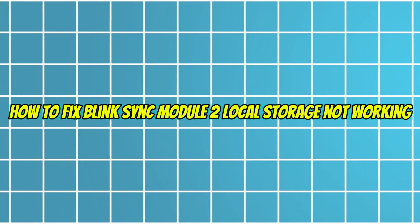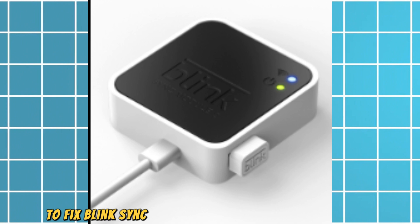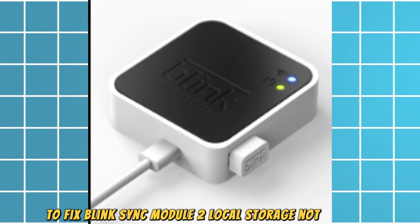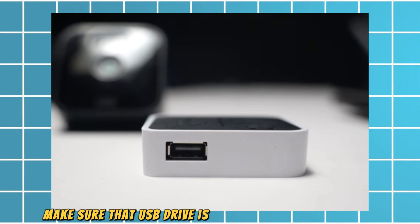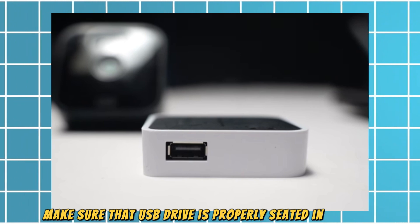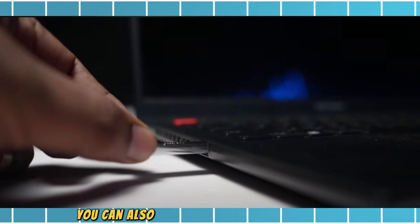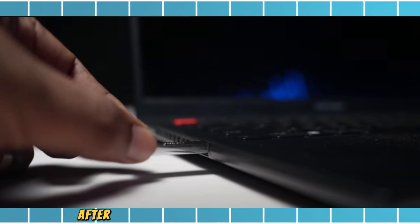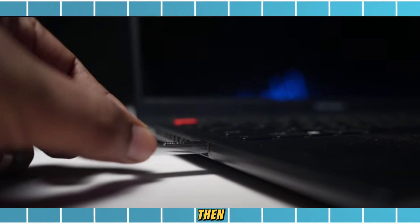How to fix Blink sync module local storage not working. To fix this issue, follow these steps: make sure the USB drive is properly seated in the port and that the sync module has power. You can also try reconnecting the USB drive after unplugging it for a couple of minutes.